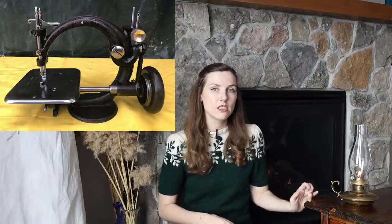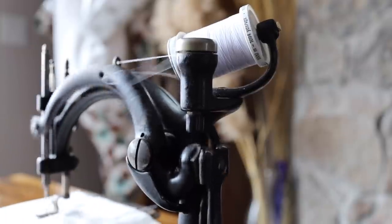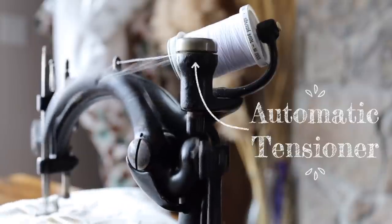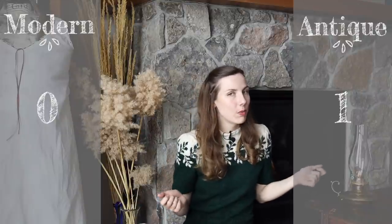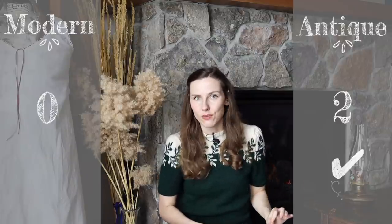The antique machine is called the automatic tension machine. When Wilcox and Gibbs first produced their machines, they used a glass tensioner knob, but after about the 1870s they created a new mechanism: the automatic tensioner. Depending on your fabric, thread, speed, and stitch length, it automatically chooses exactly the right tension for you mechanically — you don't have to touch anything. That to me is a huge win. You only set the stitch length and tension is handled for you. So I'm giving the point to the antique machine on settings.